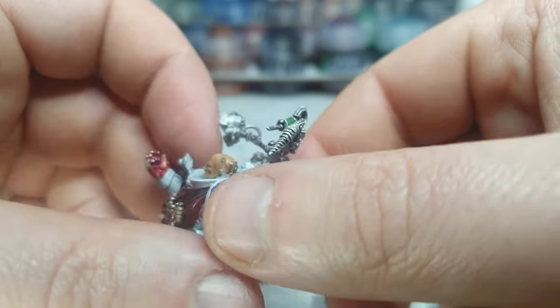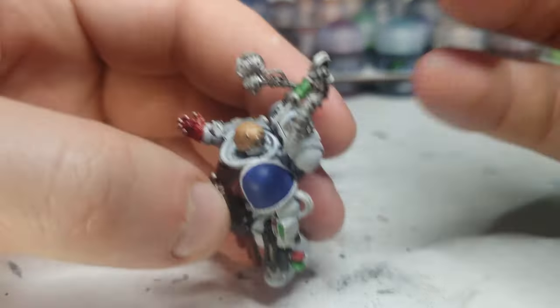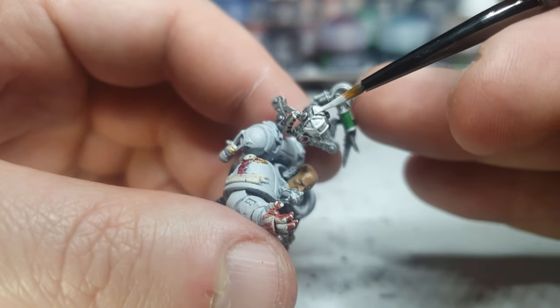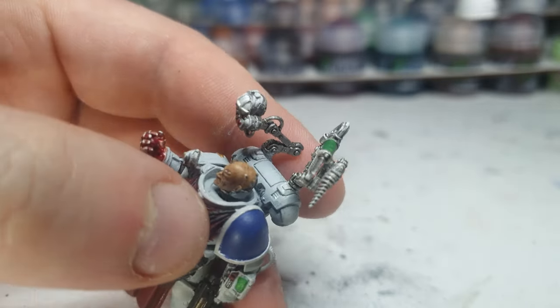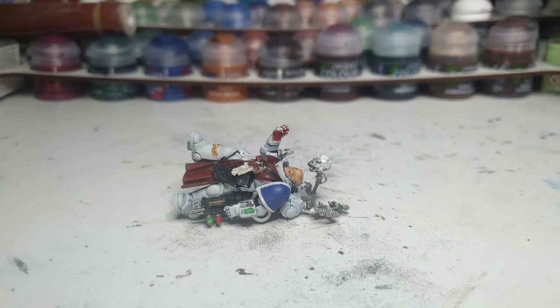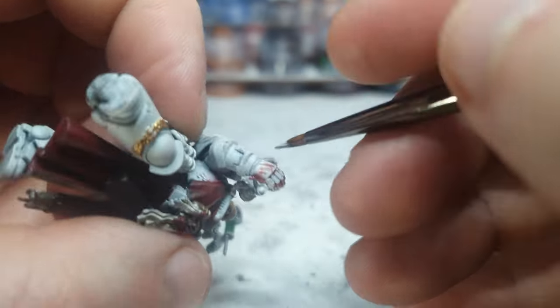So now we're going to finally work on some of the details of his extra limbs. The outer casing of this light is the same color as his armor, so we're going to paint that Corax White, and I'm going to get a split brush. Different brush — this all wants to be difficult. I ain't going to play this game. Brush be trolling.